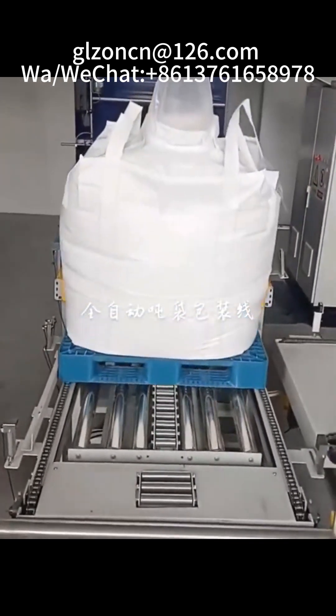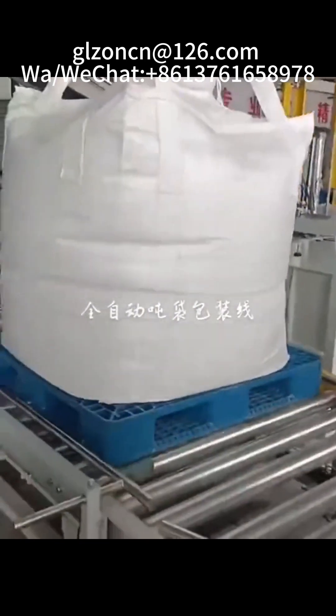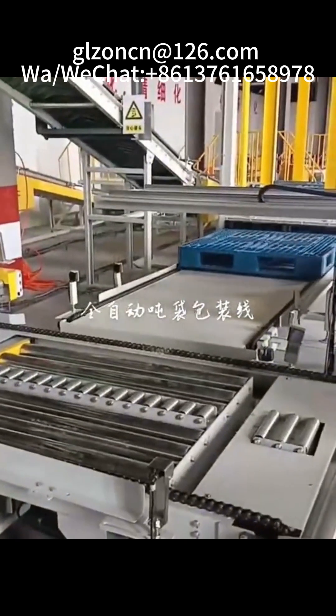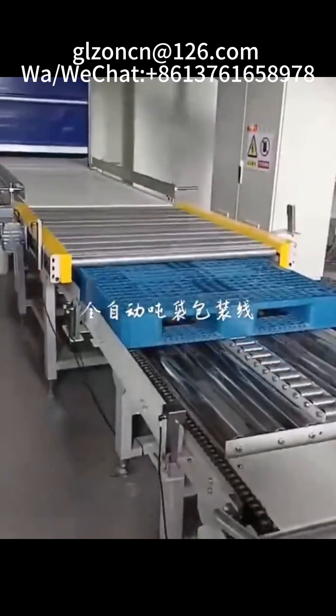Air source pressure — 0.5 MPa. Air consumption — 0.6 cubic meters per minute. Dust removal air volume — 800 to 2500 m³/min. Relative humidity — less than or equal to 80%; ambient temperature range: -10°C to 40°C.